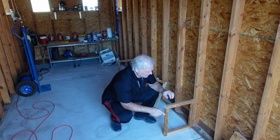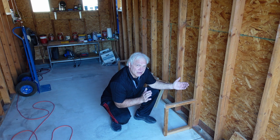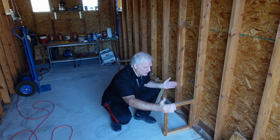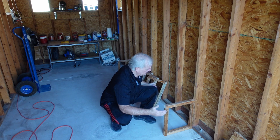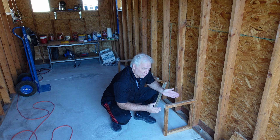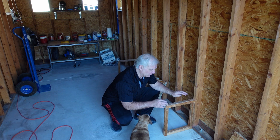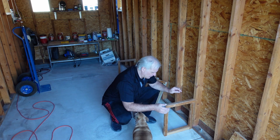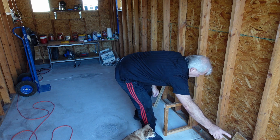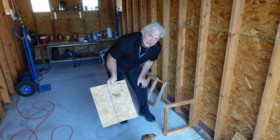I have all of my supports cut and screwed together. If this was going to be a wider shelf holding a lot of weight I would probably put one every four feet, but since this is just going to be light duty I'm just going to put one roughly in the center and one on the far end. This one is the most important brace of them all.